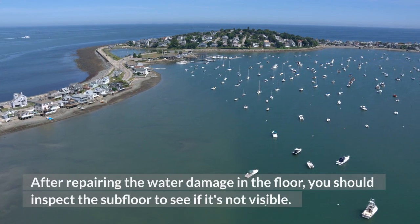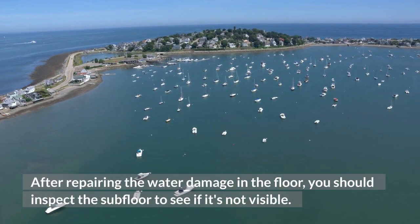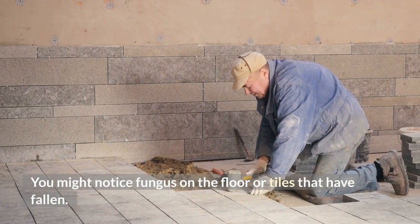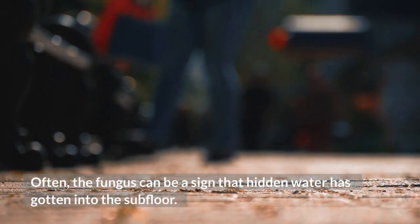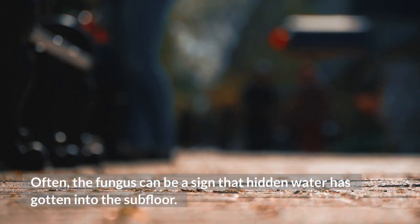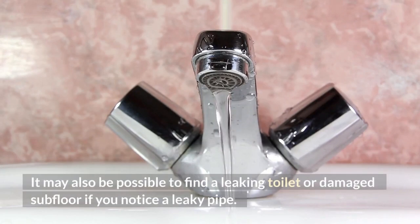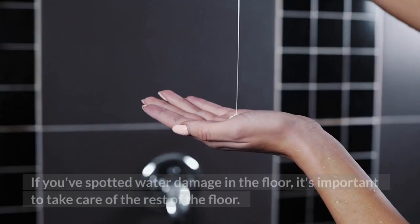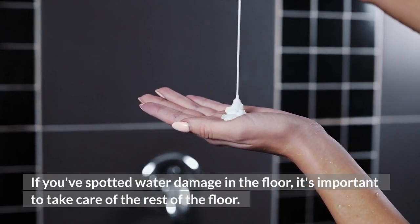After repairing the water damage, you should inspect the subfloor for signs of damage. You might notice fungus on the floor or tiles that have fallen. Often, fungus can be a sign that hidden water has gotten into the subfloor. It may also be possible to find a leaking toilet or damaged subfloor if you notice a leaky pipe. If you've spotted water damage in the floor, it's important to take care of the rest of the floor.